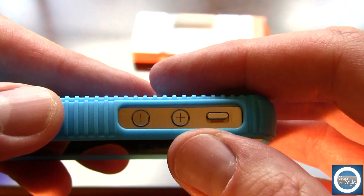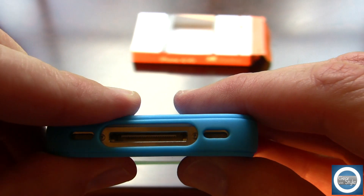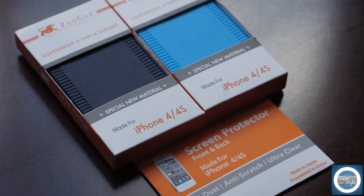Volume up and down is fully exposed along with the lock button. It has nice edges to grip your phone with. The 30-pin connector and speakers are fully accessible, and that grip on the edge gives it a nice, custom feel. The headphone jack and microphone are also very easily accessible.